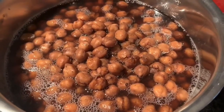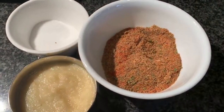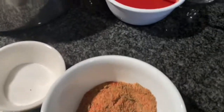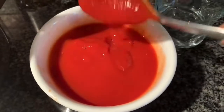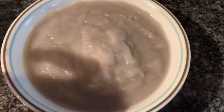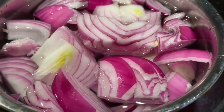So it will look like this. Now let's see what ingredients I need: chole masala, salt, ginger garlic paste, and tomato puree — it should be this consistency. If you're using paste, add some water. Then I have onion paste, and I'll show you how to make it.